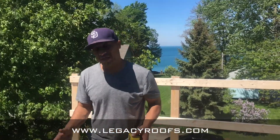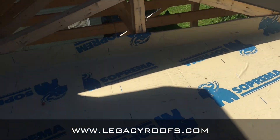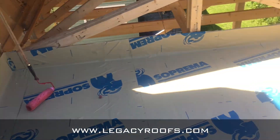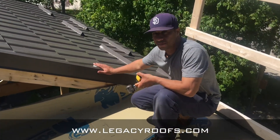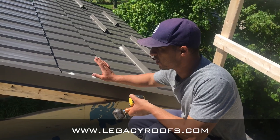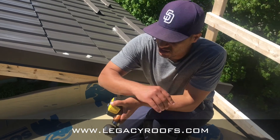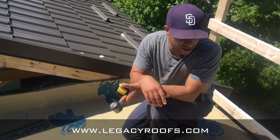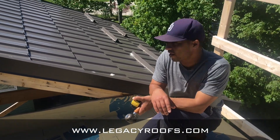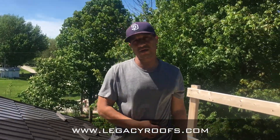Welcome back. We finished putting the base sheet on — go ahead and take a look. We had some intricate work in how we had to tuck the base sheet up high here because the steel shingles were already on. In a perfect world we would have done the flat roof first, but it's okay — he had to enclose it so he could work inside. Base sheet's on, we got a drip flash on the front, and it's going well a couple hours in.